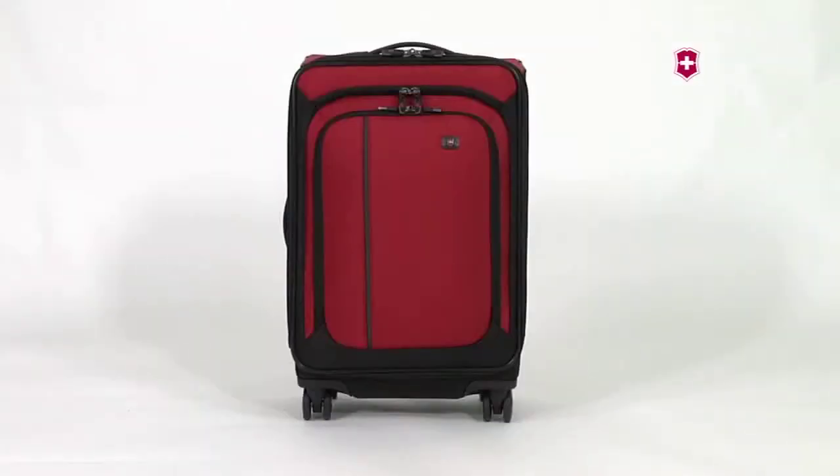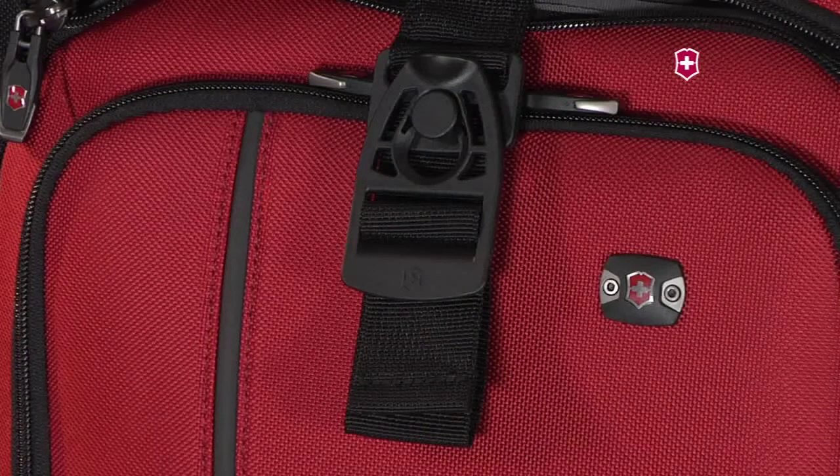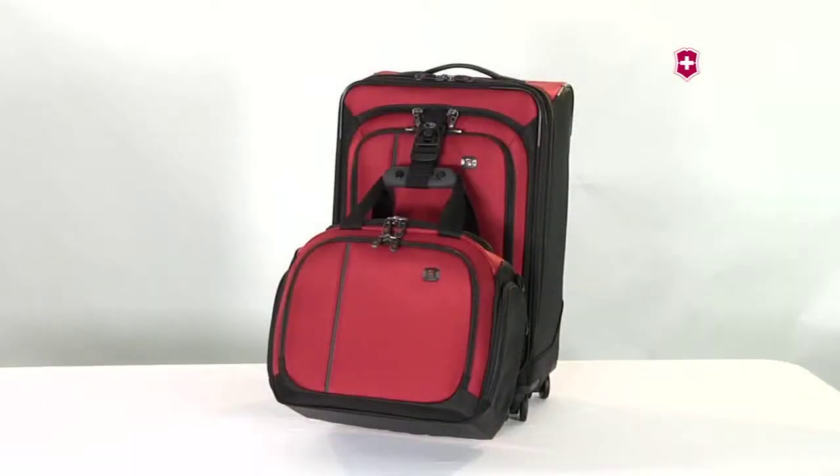Inside the front pocket of the Berks Traveler 4.0 upright is the never lost attach-a-bag system that attaches an extra bag to the front of your luggage.